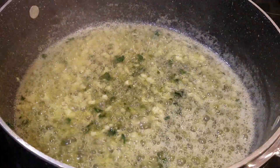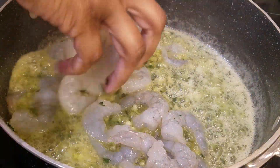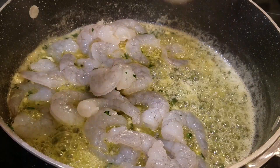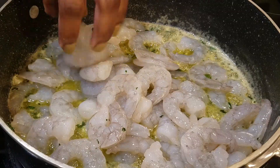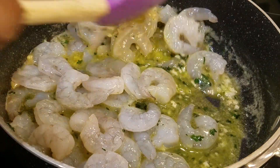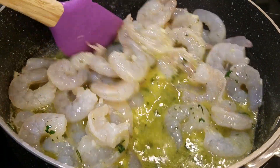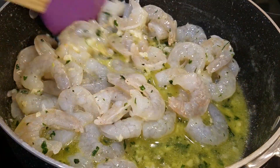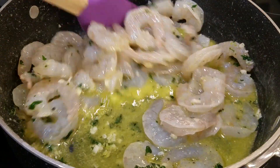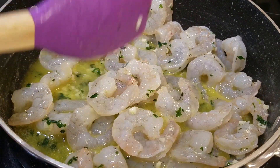Believe it or not, that is it — let's add the shrimp in. Shrimp only take just a minute to cook, so once you add them in, just stir them around a little bit. Don't overcook your shrimp — they literally only take a few minutes. Once they're opaque and pink, they're done. They will get rubbery and tough if you overcook them.